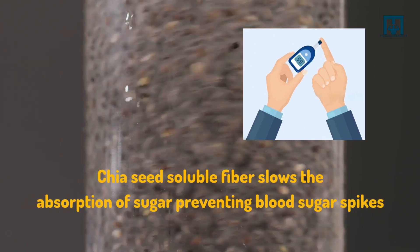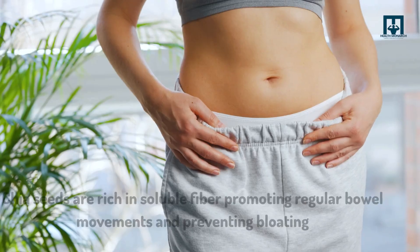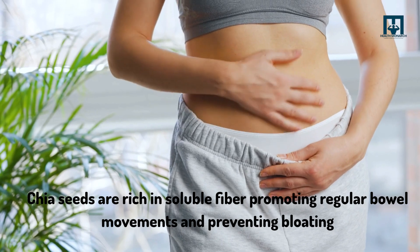of sugar, preventing blood sugar spikes. Number four: it enhances digestion. Chia seeds are rich in soluble fiber, promoting regular